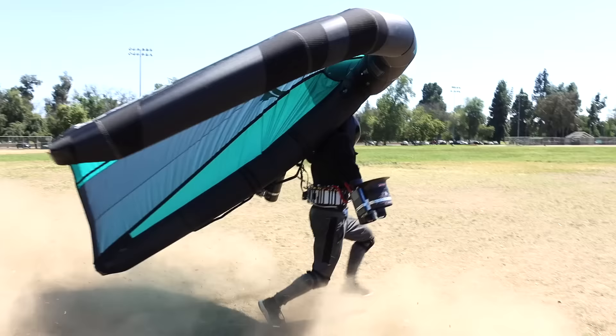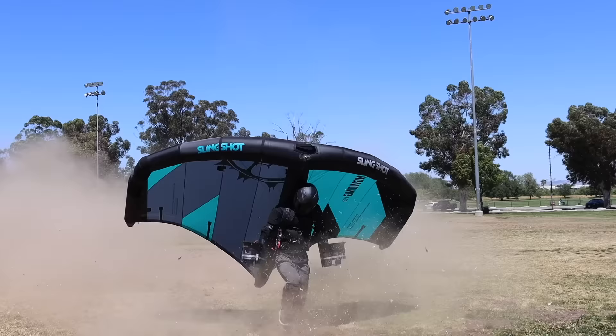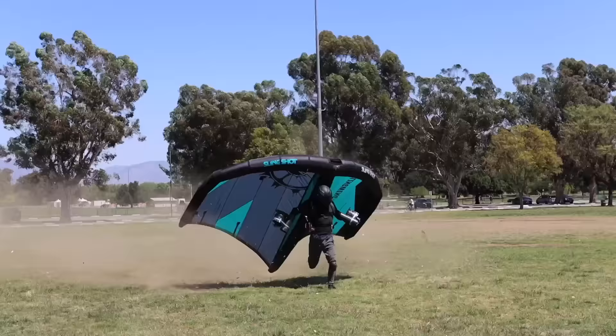It looks pretty cool, very anime, honestly. But is it actually helping? Kind of — I do feel lighter, but I have zero control. I can't balance because I have jets on my hands, so the second I start to lift I lose control and the wing could nosedive. It's basically acting like a giant parachute, and I'm way slower than I was before.